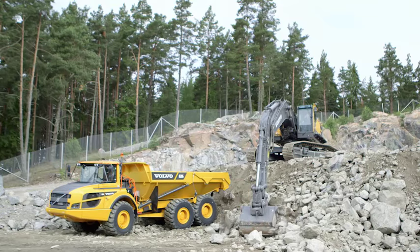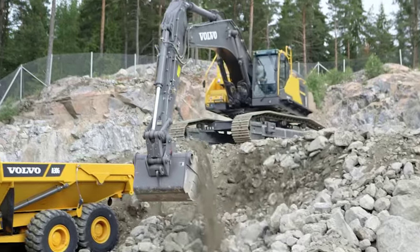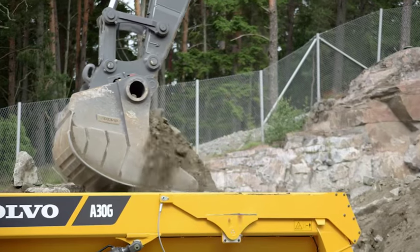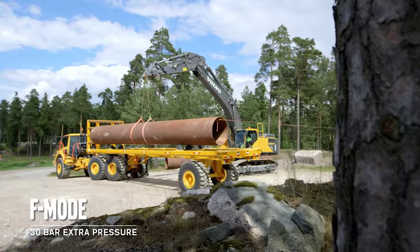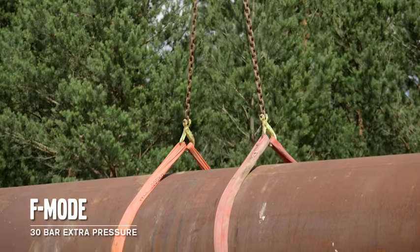The new, optimised hydraulic system provides excellent controllability in the most demanding situations, for example when loading, lifting or placing heavy objects. When operating in F mode, specifically designed for lifting, there's an additional 30 bars of hydraulic pressure from the pumps.